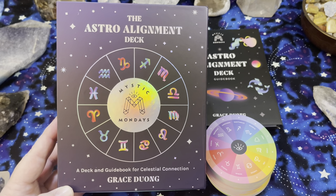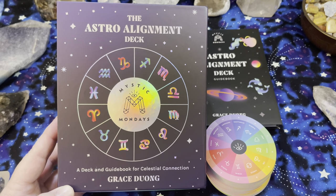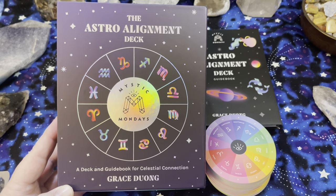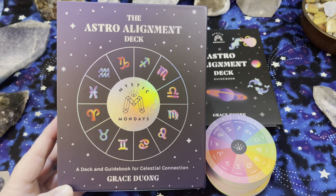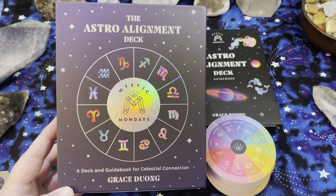This is called the Astro Alignment Deck, created by Grace Duong, and she is the same creator as the Mystic Mondays Tarot Deck, which I absolutely adore. So that's why I went ahead and got this Astro Alignment Deck.